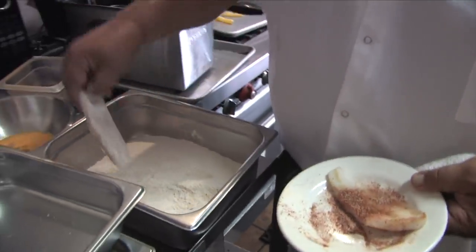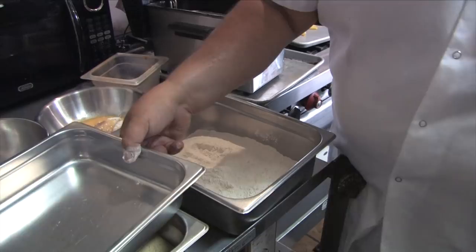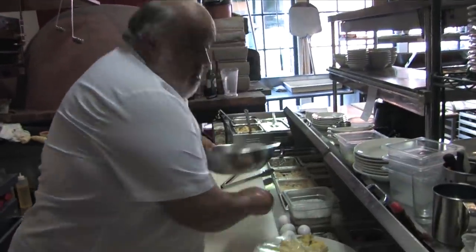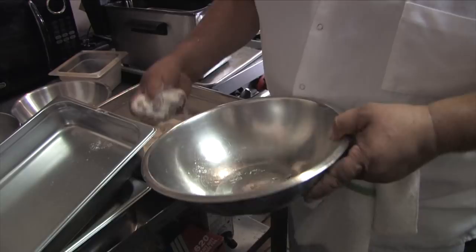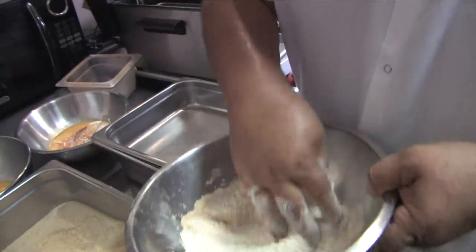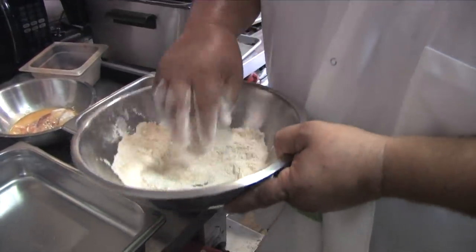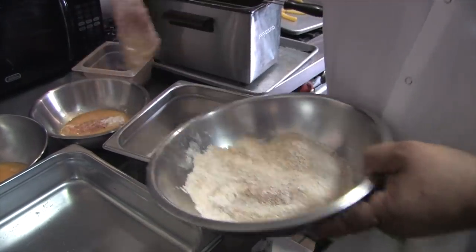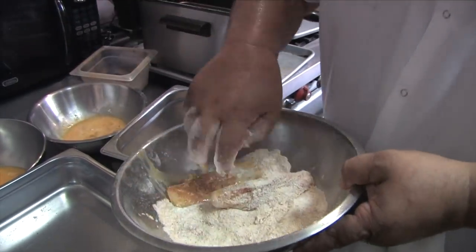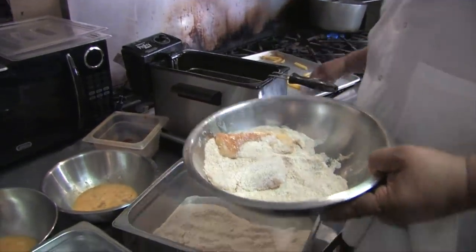We'll go flour, then egg. My chef that I learned from, Carlo Galazzo — he's out in Bodega Bay — I was asking him years ago about the best fish and chips, and he said half flour, half breadcrumb. So here's what I'm gonna do. Season it up a little bit.